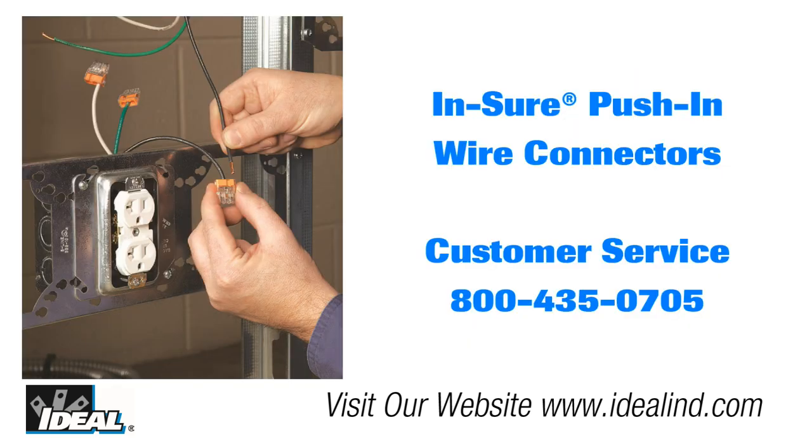If you would like to learn more about the Ideal Insure push-in wire connectors, please contact our customer service department or visit our website to find a local distributor nearby. Thanks for watching folks. I'm Ron with Ideal, and I'll see you on the next one.